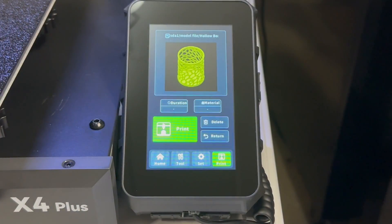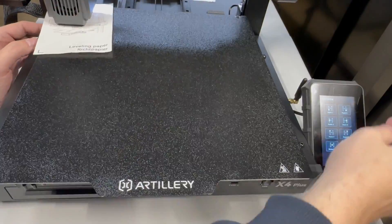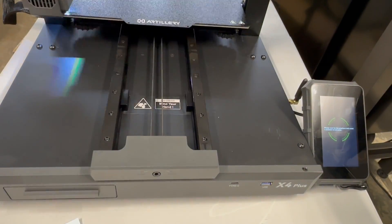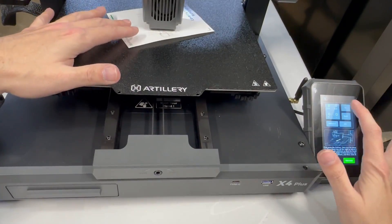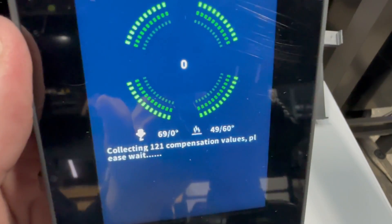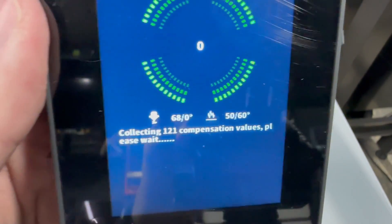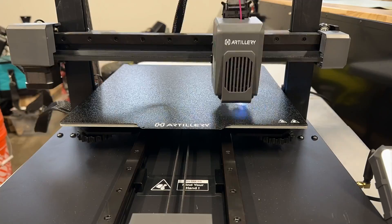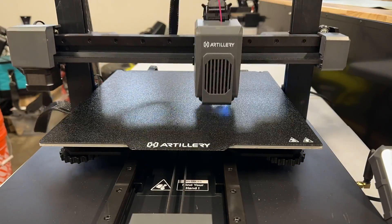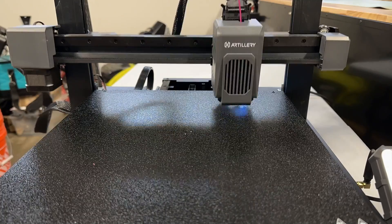Be sure to check the voltage before you turn it on. Now we got to level the bed — and you get a piece of leveling paper, how nice. There are a total of six leveling knobs and I had to do quite a few passes. After that, you have to do the Z-offset. Then the bed heats up and you do the 121 bed-point leveling. This whole process took about nine to ten minutes and I actually wound up doing it twice.